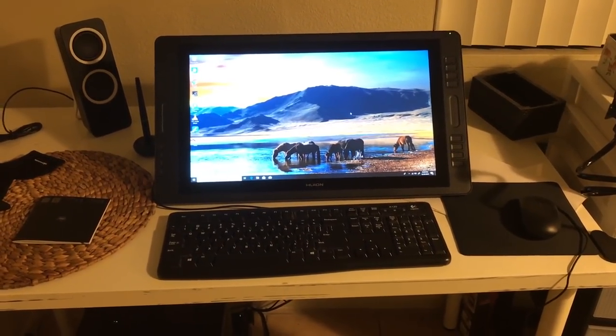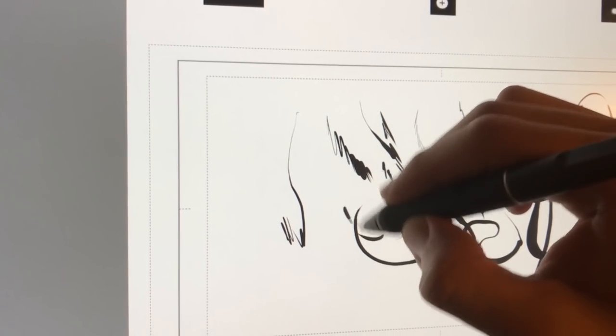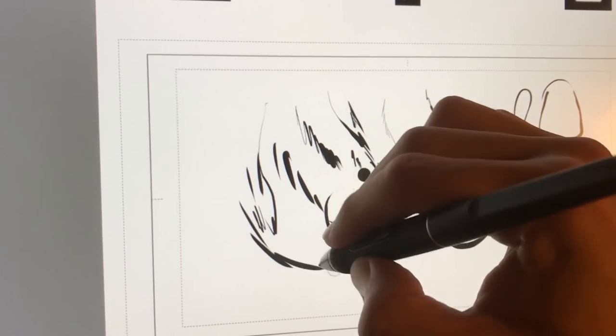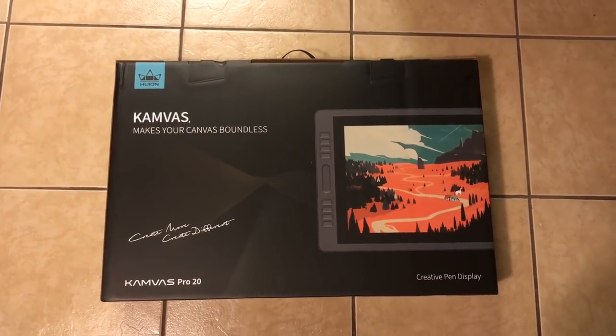During the end of 2018, Huion reached out to me to do a collaboration video featuring one of their display tablet products. Will the Huion tablet be a great alternative to the dominating Wacom? Here are my thoughts on the Canvas Pro 20.